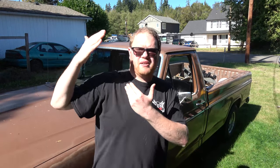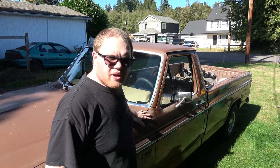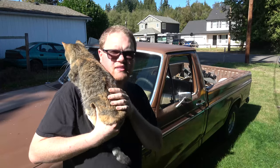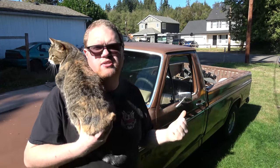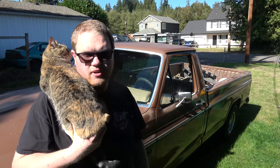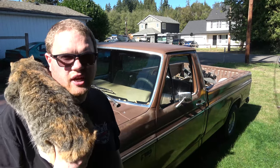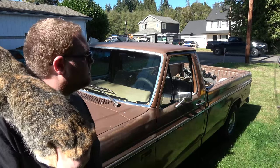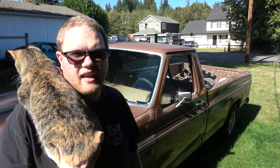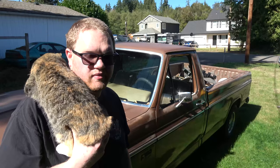Today we're going to have a fun video with this truck. We're going to change the engine oil on this 302 - I haven't changed it since last year. Now that I've actually been driving it properly, got the carburetor and everything figured out, I'm going to go ahead and change it. I didn't change it even after putting the new carburetor and intake on, and I've been driving it like that for the whole year.